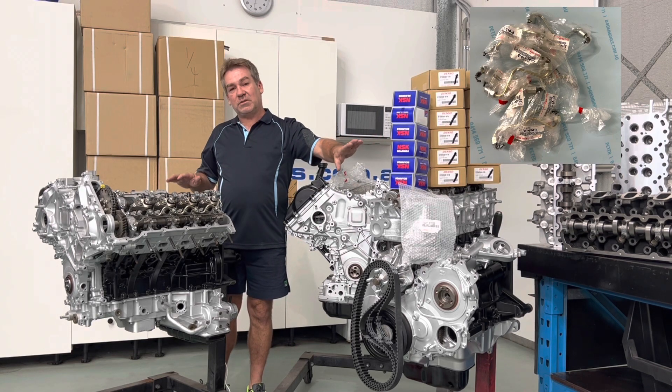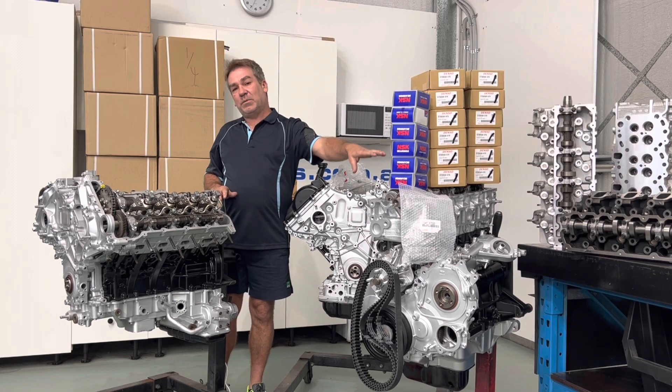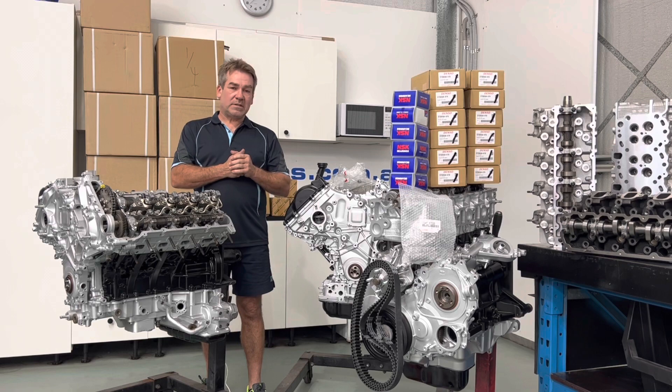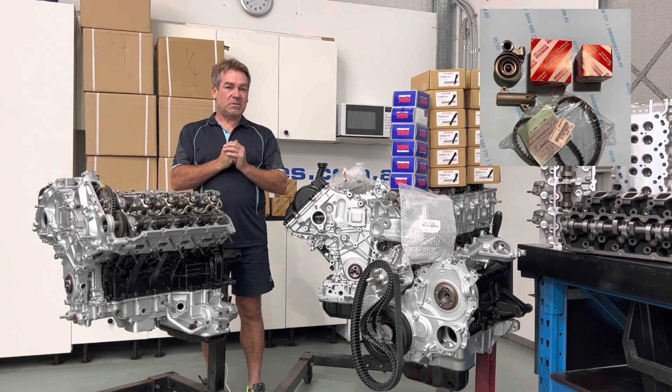Free postage — everything we do on the store will be free postage. That will be under two grand. You simply go to the website, click on that. We'll keep our prices as competitively as we possibly can.